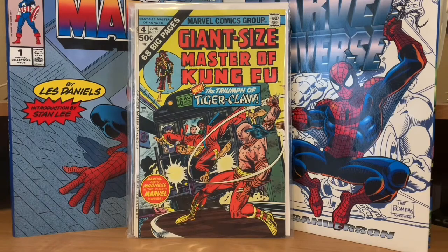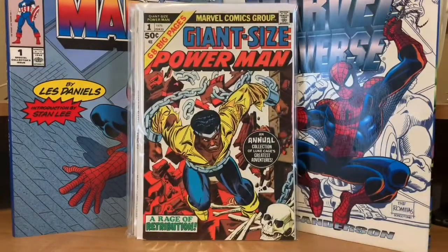Then there was a Giant Size Power Man number one — that's just a reprint of some earlier Luke Cage stories.